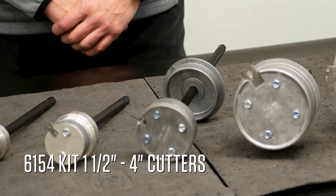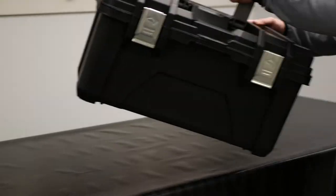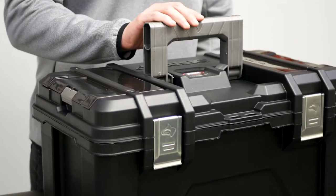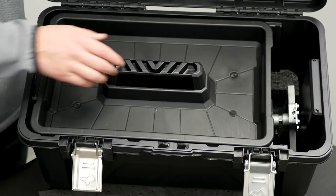Our new 6154 kit will include all the same cutters except for the six inch. Each kit includes a heavy duty, durable toolbox that includes foam inserts that will allow you to store and protect your cutters when you aren't using them.